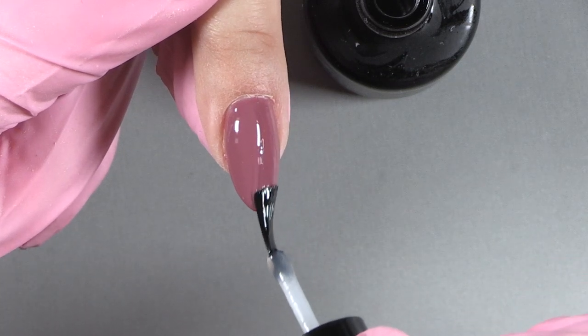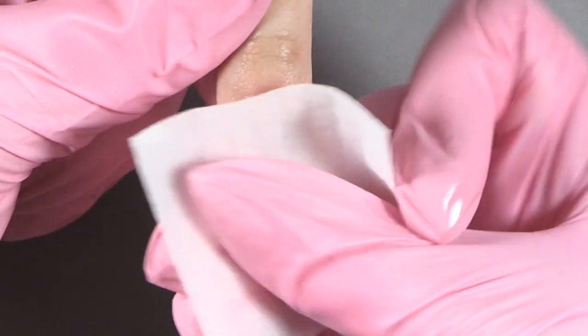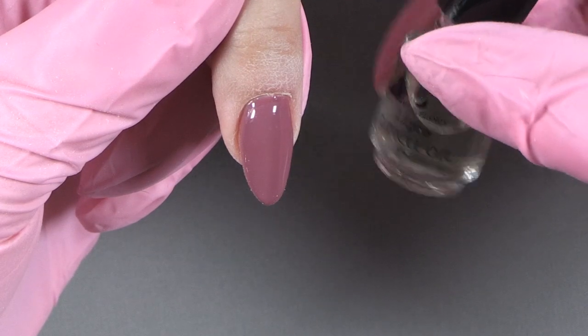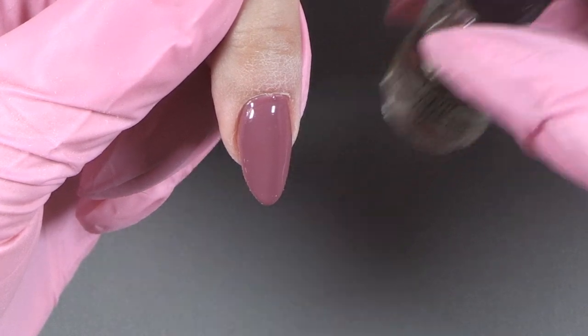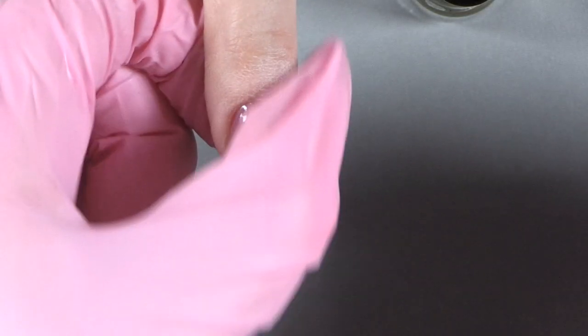Cure one minute in the Light Elegance dot. Once cured, take the Light Elegance cleanser and remove all that sticky residue for a nice high shine. And of course at the end you always want to use your cuticle oil to make that cuticle look nice and moisturized. What a beautiful manicured nail.